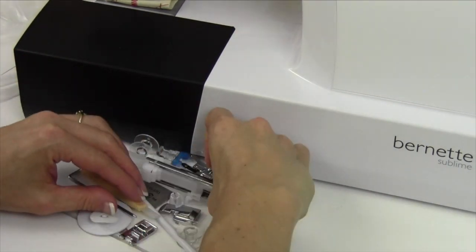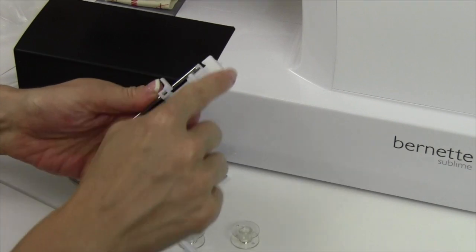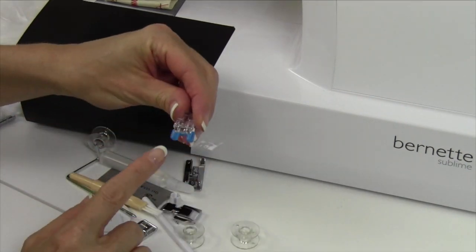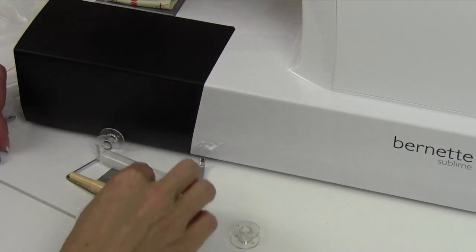Your buttonhole foot — we'll go for the big things first. Your buttonhole foot is great because you have a place right back here where you can set your button in, and it makes the perfect buttonhole sizes all the way through. After you do your buttonholes, you can sew them on with the button sew-on foot. These blue little toes will keep the button from slipping away.